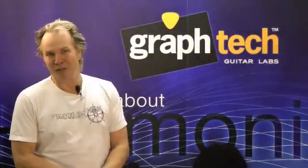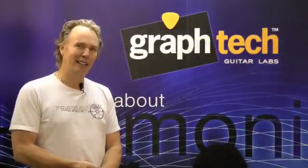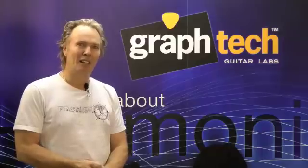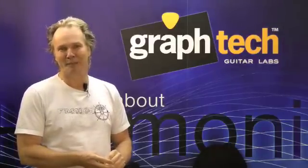Hi, my name is Dave Dunwoody, President of GrafTech Guitar Labs. I started GrafTech back in 1983, literally on my kitchen table, and eventually came up with a formulation for the world's first self-lubricating guitar nut.